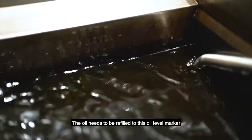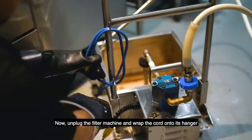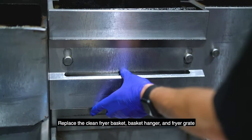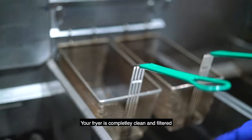The oil needs to be refilled to this oil level marker. If this line is not reached, fill with new oil. Now unplug the filter machine and wrap the cord onto its hanger. Replace the clean fryer basket, basket hanger, and fryer grate. Your fryer is completely clean and filtered.